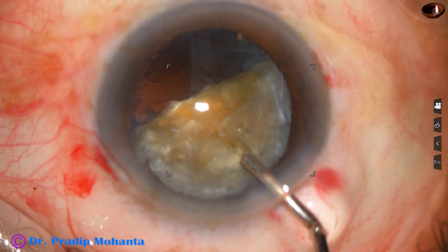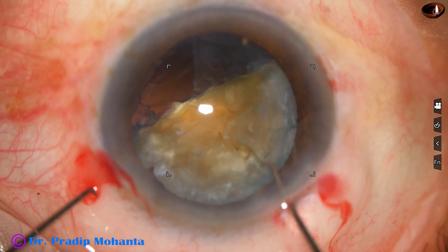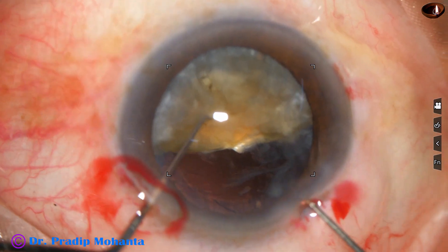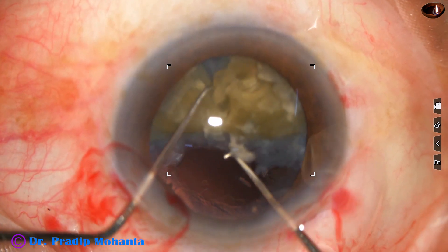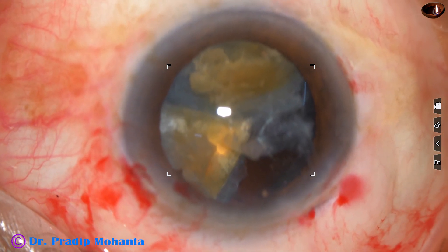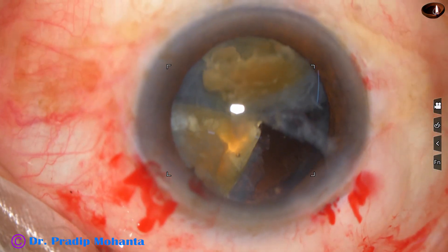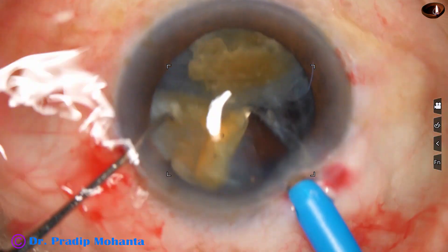I find it difficult to rotate this heminucleus because the two fragments are not free. So we inject some HPMC and take two hooks. This is a Sinskey hook, and the other is a modified Sinskey hook known as the Mohanta chopper. It goes behind and the bond between the two fragments is torn. Now one piece's apex projects into the anterior chamber and it is safe to emulsify that piece, while the other piece below protects the posterior capsule.